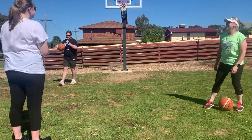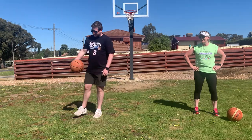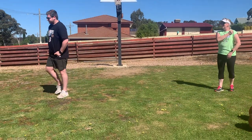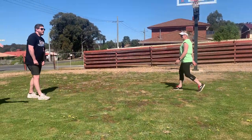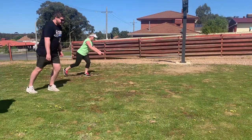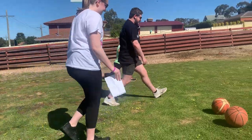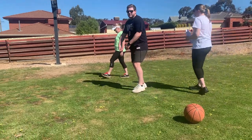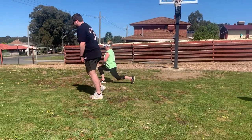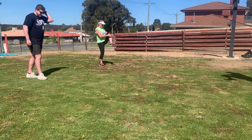Good job guys, any feedback, questions, concerns? No, that's good. Well done Grayson. Now we've got a bit of a cool down. We're doing walking lunges back and forth. Now we've got walking knee-to-chest. That's it — after you're walking, that's right.